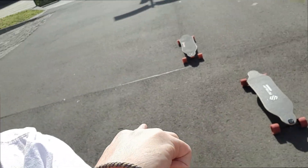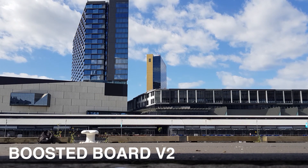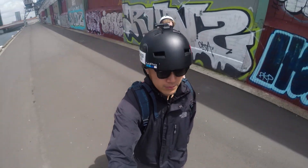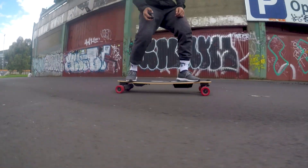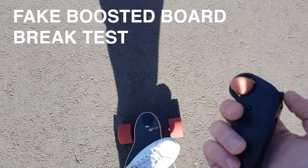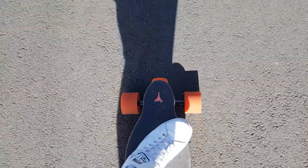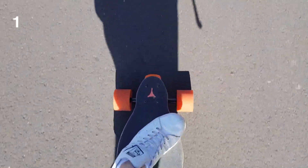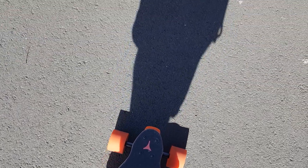The only thing with the knockoff board is that it doesn't have a safety switch, so it just rolls — if you accidentally press the remote it just goes crazy. Starting off from no speed, accelerating, then braking — you can see the brakes locking up. The boosted board has a way better braking system.